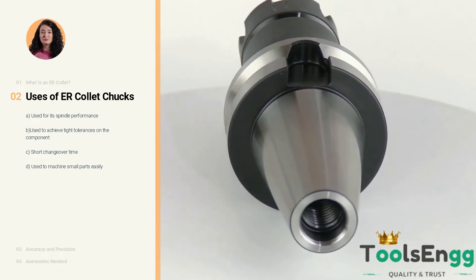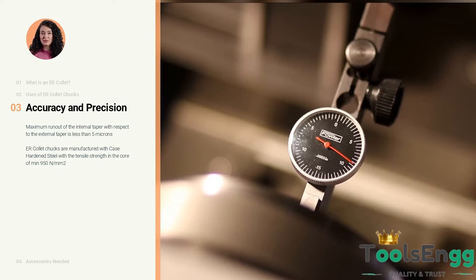What can you expect in terms of accuracy and precision of our ER collet chucks? The maximum runout of the internal taper with respect to the external taper is less than 5 microns. Toolsing ER collet chucks are known in the manufacturing sector for high precision tool holders with consistent repeatability, and are manufactured with case hardened steel with a tensile strength in the core of minimum 950 newtons per square millimeter.